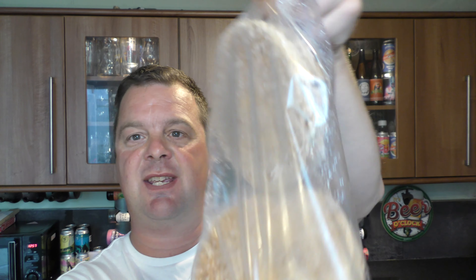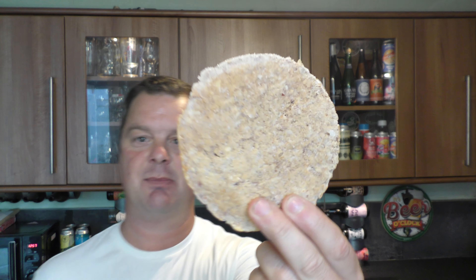Oh, look at the size on these! I do like a chilli burger. I like the fact that Lidl are making chilli burgers.